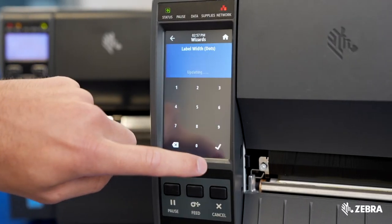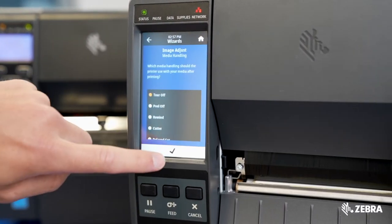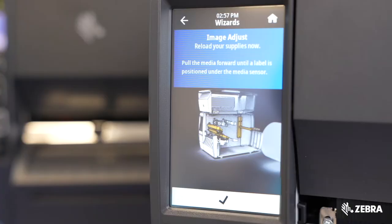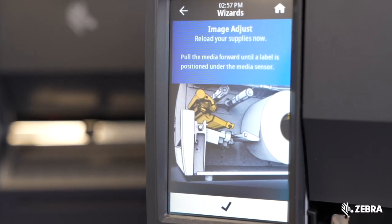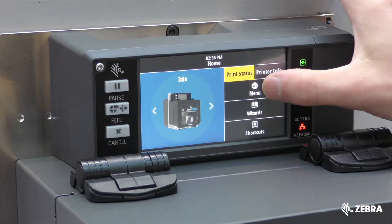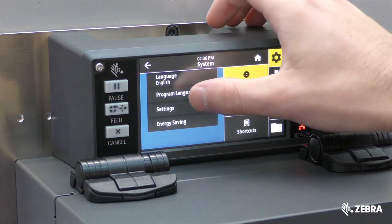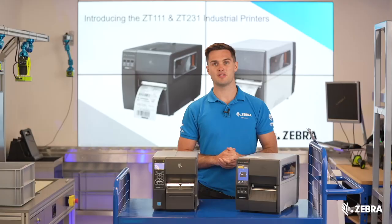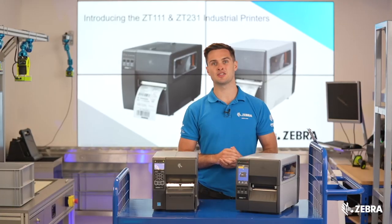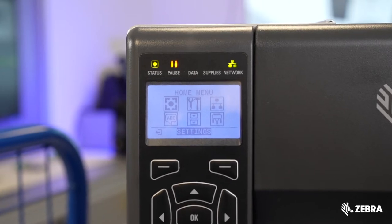Zebra has introduced a 4.3-inch color touch display, making it easier to see printer status and seek support via wizards and animations. This is the same touch display found on several other Zebra printers, so it will be an interface many of your end users will already be familiar with. This is far larger and easier to use than the LCD display on the ZT230.